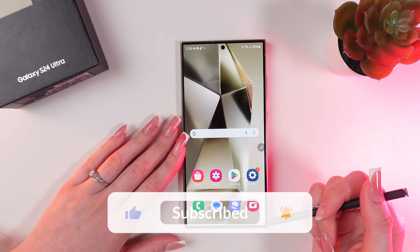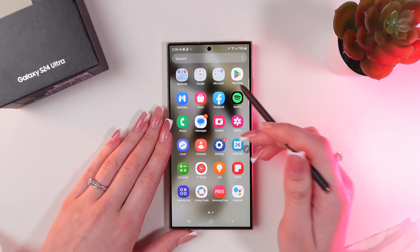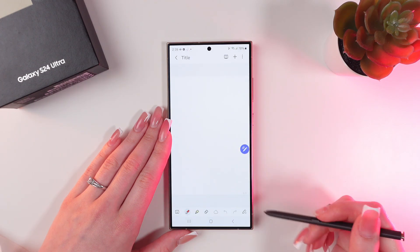But first, don't forget to follow to see more useful content. So, let's start with opening notes first. And now click this icon on the bottom of the screen to start a new note.